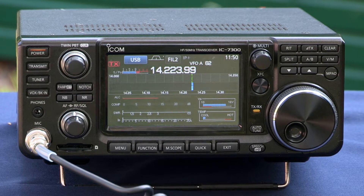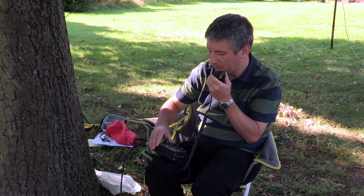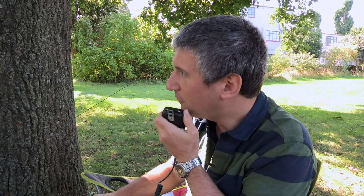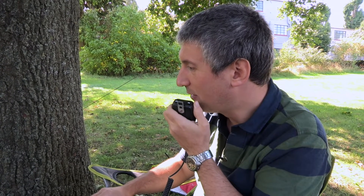M0 BLF, thanks for the information, Rob. Nice to meet you. Name here is Dom and the QTH is just down the road from you in Milton Keynes. And you are a good 5-9 signal here. M0 Victor Foxtrot Charlie from M0 Bravo Lima Foxtrot.